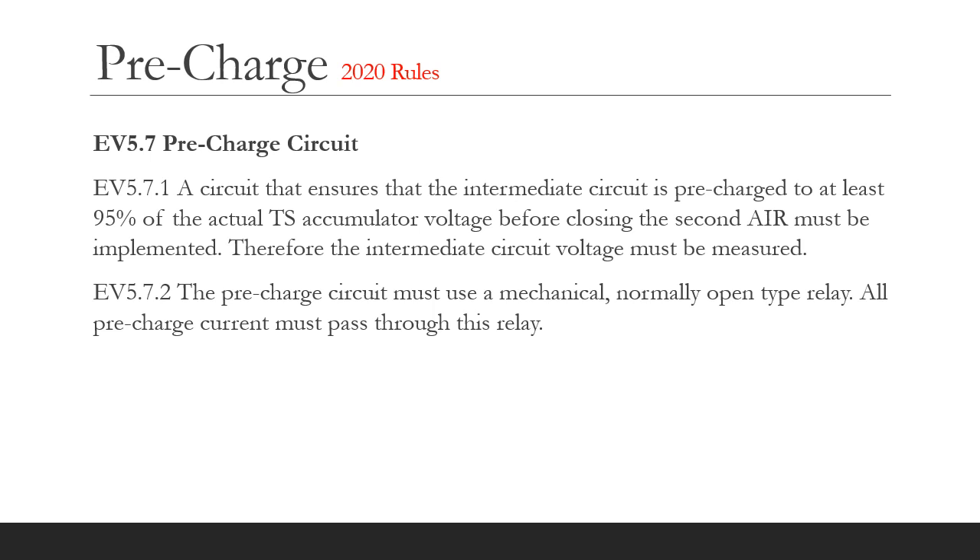So let's see what the 2020 Formula Student rules say about the pre-charge circuit. A pre-charge circuit must be provided that charges the tractive system to at least 95% of the accumulator voltage before closing the second or final AIR. This is an increase in voltage threshold from 2019 when only 90% was required.